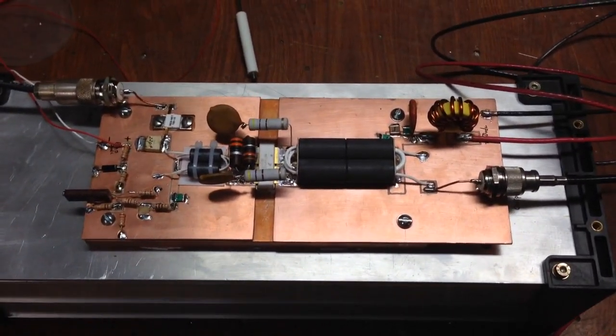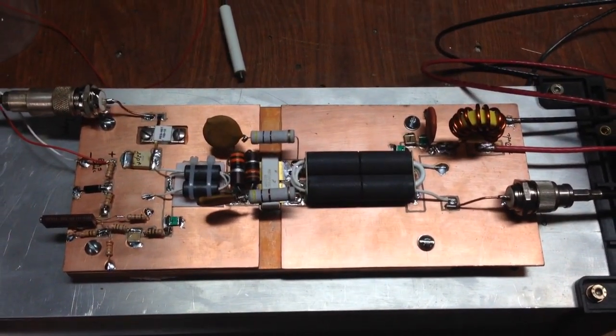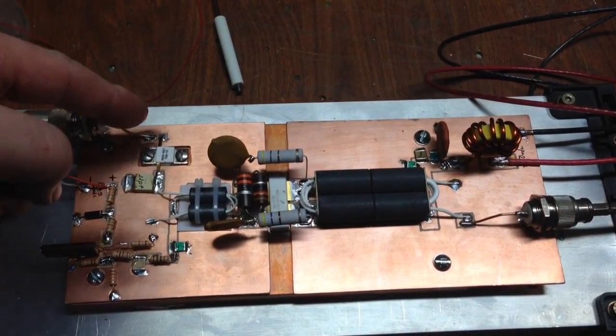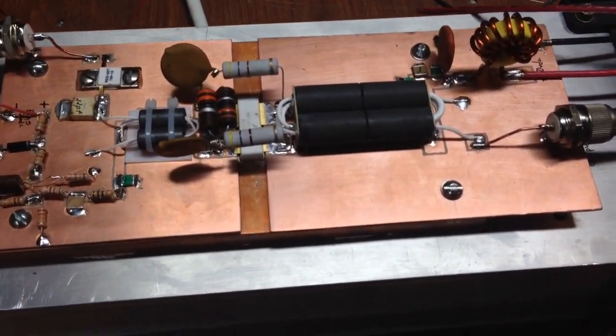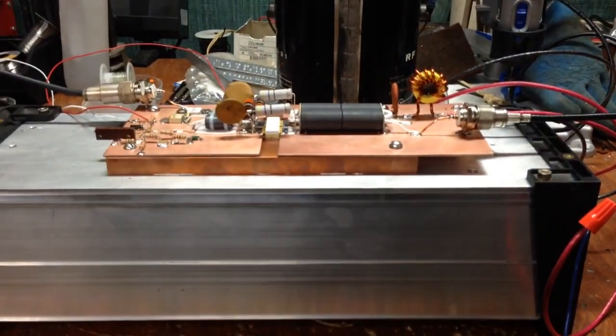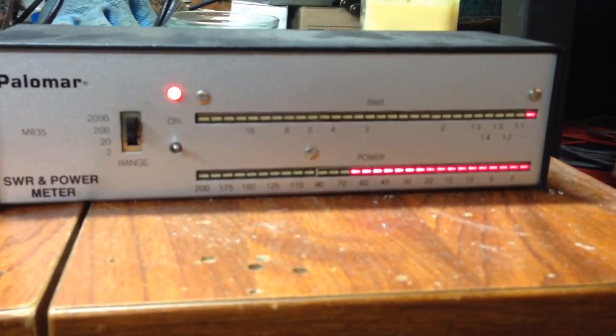I wanted to show it in operation. It turned out very nice. The only thing I did differently was put in an input attenuator — a 10 dB pad — so you could drive it with an HF radio without worrying about blowing it up. We're only driving it with about 3 watts and getting about 650 watts out on the 2,000 watt scale.